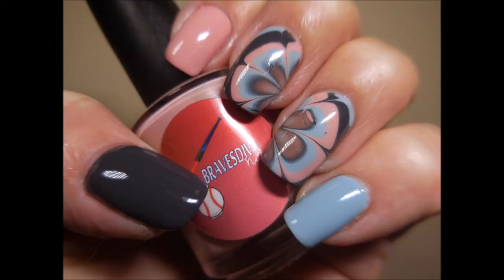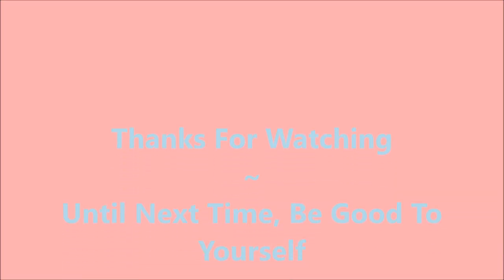There we go — there's my final manicure. I would love to hear what you think about this one, so leave me a comment. Thanks for watching, and until next time, be good to yourself. Talk to you soon. Bye.